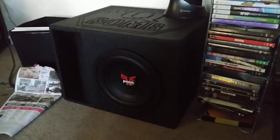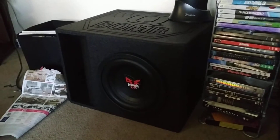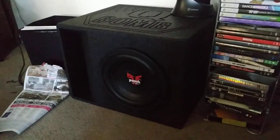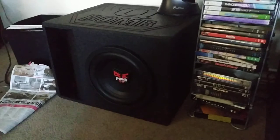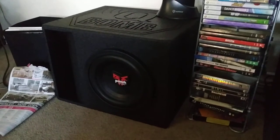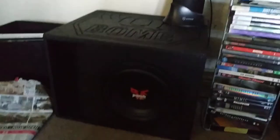I know the Q-Bomb is not the best box out there, but I only paid about 80 dollars with shipping, and it works great with the Fossgate. My local guy was charging over 200 for a custom box — I just don't want to spend that much for a little bass. This box is perfect. Appreciate it, guys, and have a great day!